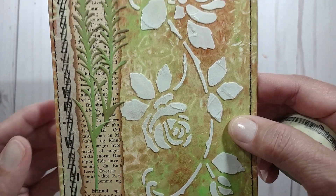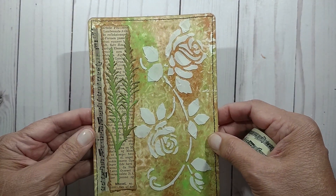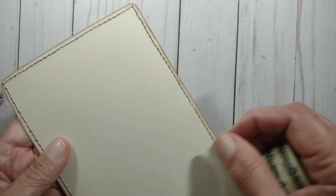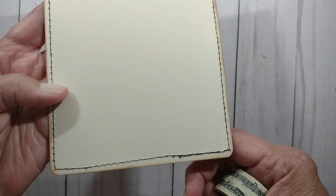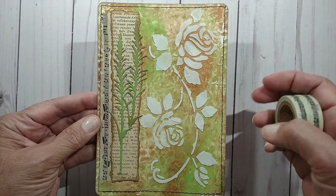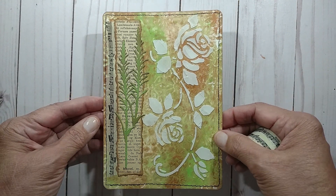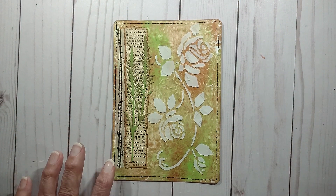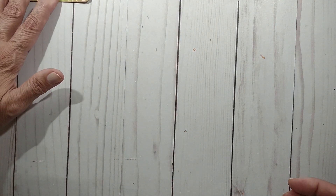I used some paper — I think it's German — and I inked it around. Then I stitched it all around, and I did ink the back as well. So that was my first journaling card that I made with this washi tape. It was kind of different, kind of fun.